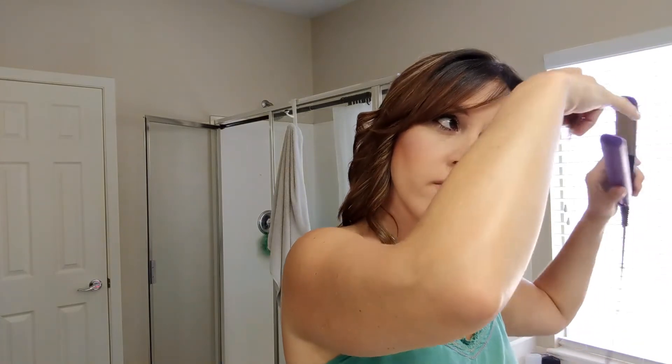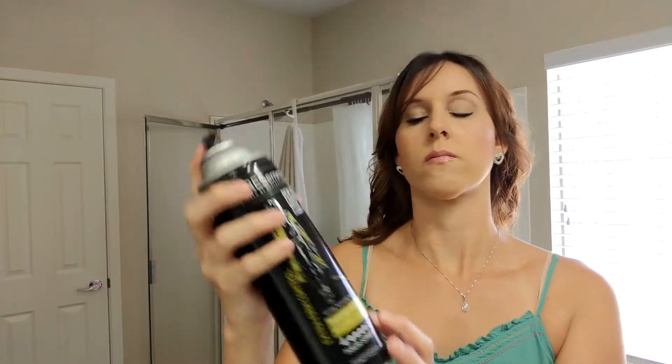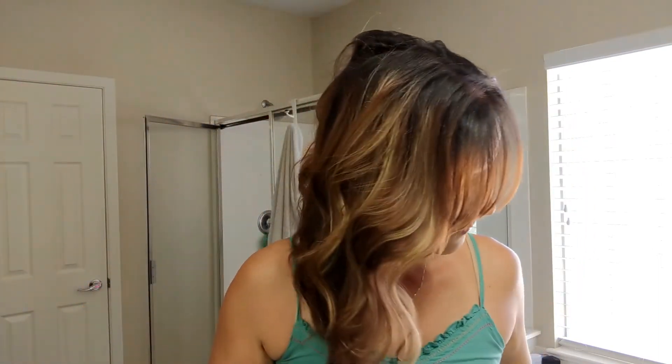Just running the straightener through my bangs once more to blend them a little bit better into my hair. Then I'm going to set it with some hairspray — here I'm using the Tresemmé aerosol.